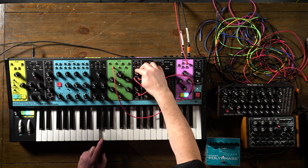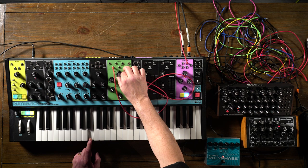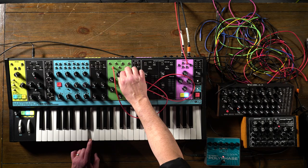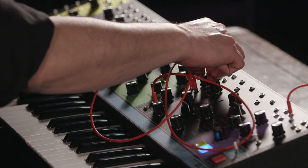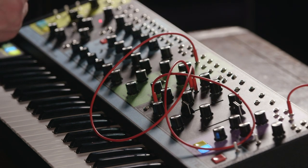I can set the depth of how much it's moving up and down, and then move the area of where it's sweeping by adjusting the cutoff knob. So I'll add a little bit of depth, and then move that depth amount into different parts of the filter cutoff. It's still doing the same amount — it's just doing it in a different area of the cutoff frequency. And now more depth.